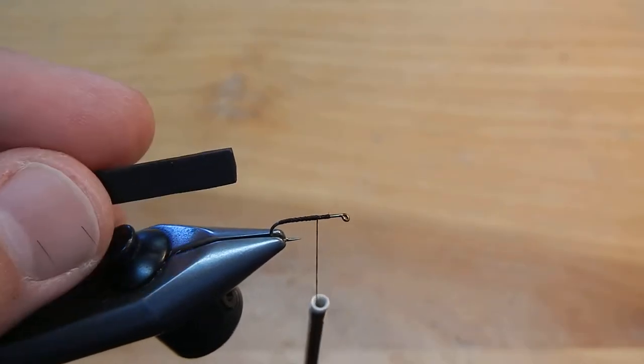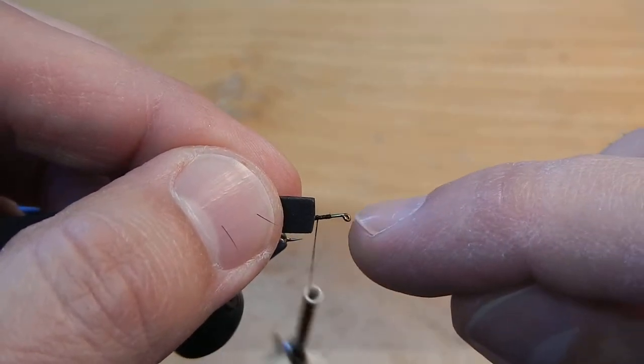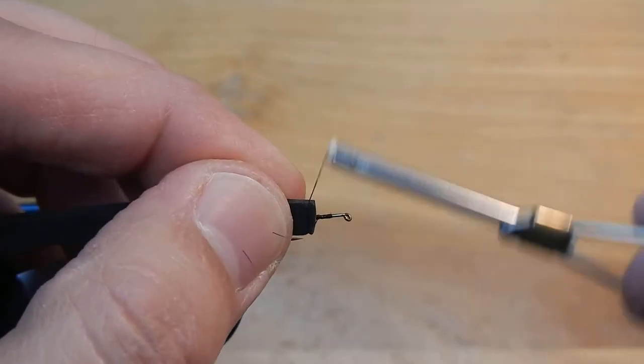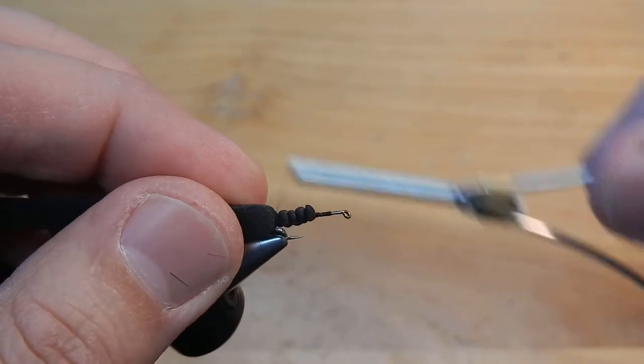Next we'll take a piece of foam which I've already cut to the width of the gap. Leave yourself a little bit of room between the eye and where you start tying in the foam — you'll need that space for creating the parachute wing.